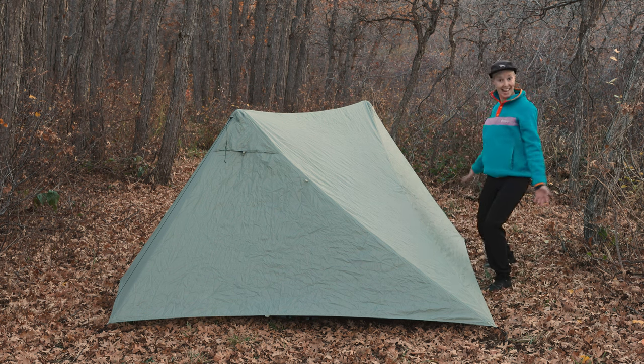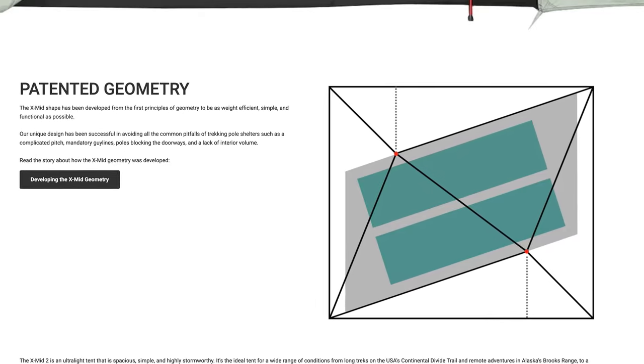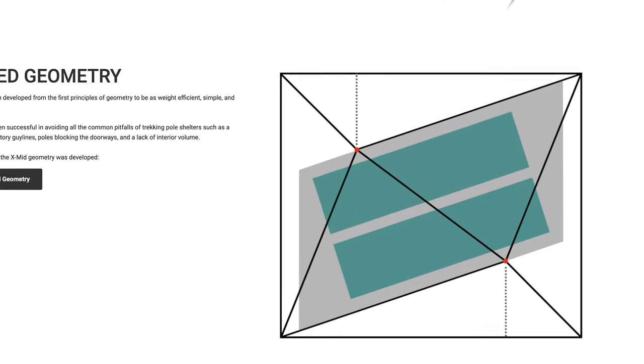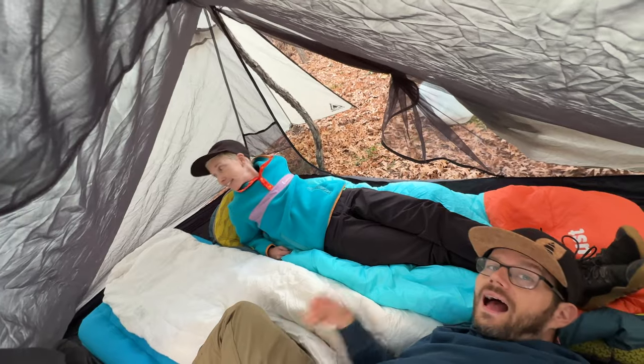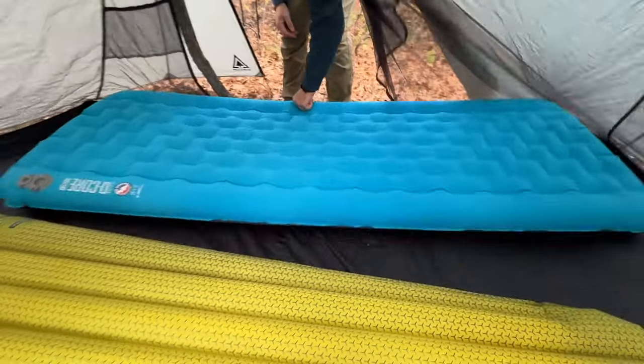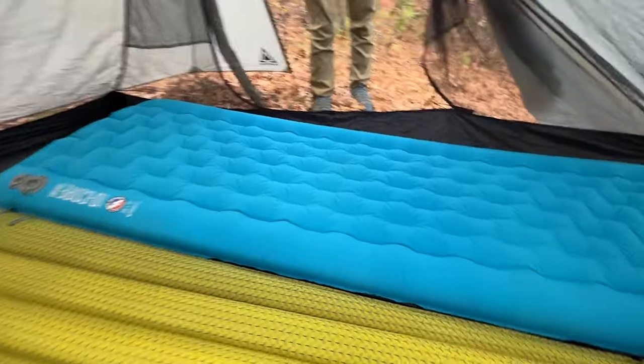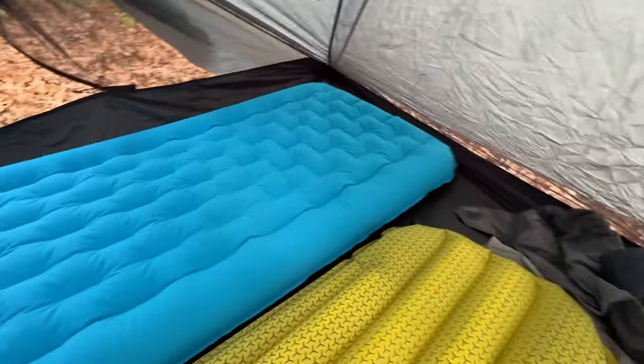That's not so with the Durston X-Mid 2. On the contrary, the interior feels so much more spacious than the numbers indicate because of how it pitches and how it's shaped. The fly is pretty square, but the tent body is more of a parallelogram — what that means is that not only is the tent more stable than similarly pitched tents like our Gossamer Gear The One, it's also roomier. Josh and I fit so much better in the X-Mid than our Tiger Wall. In the latter, we can't fit two rectangular pads inside — both have to be mummy-style pads with very little room for additional gear, and we're small people. In the X-Mid 2, there's plenty of room for two wider rectangular inflatable pads — the floor is 52 inches wide — and there was also room for gear by our feet and heads.